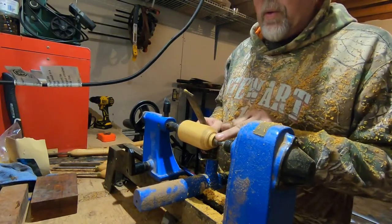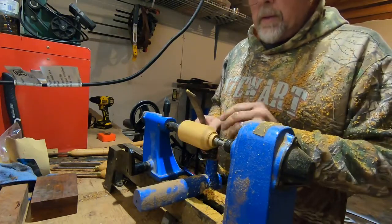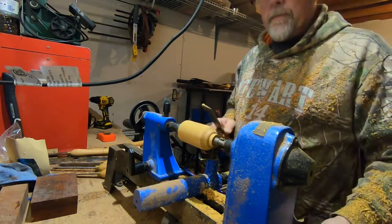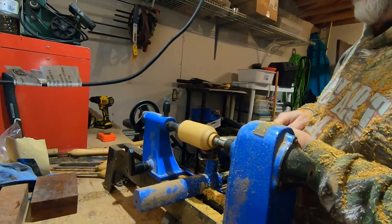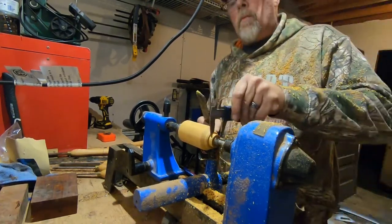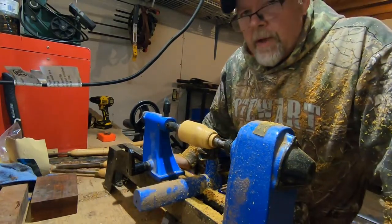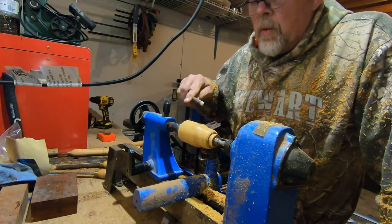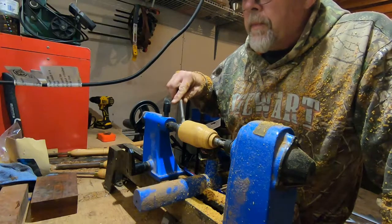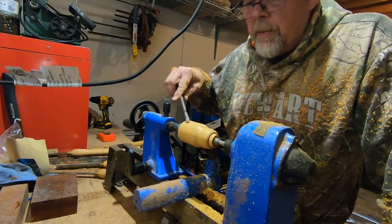I've already cut my five-eighths hole, I've got it trued up so it's round. I started square and right now I'm just cutting the piece for the band. I've got a bit of a dilemma — when I was cutting the five-eighths hole, the wood got so hot from the friction of the drill bit that it cracked up here. I'm hoping it doesn't crack all the way down; I can still get away by shortening the call.